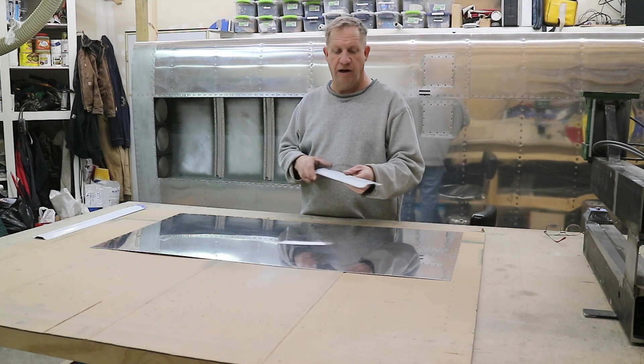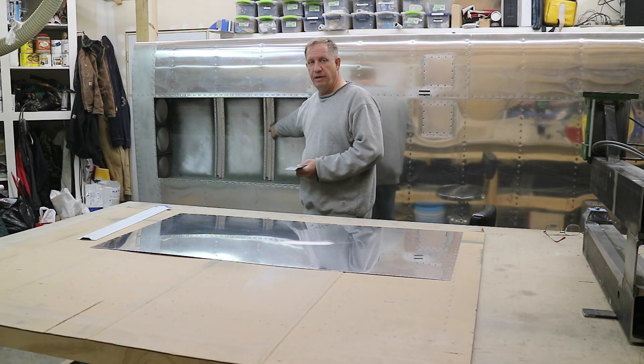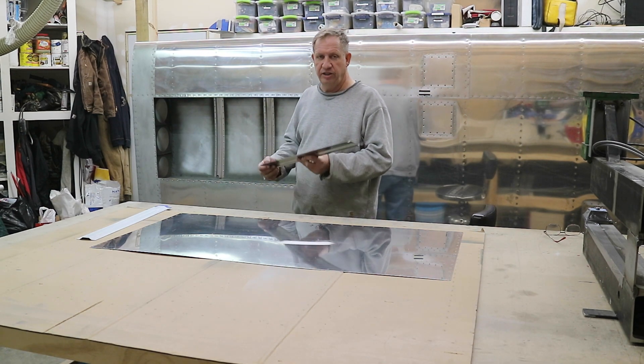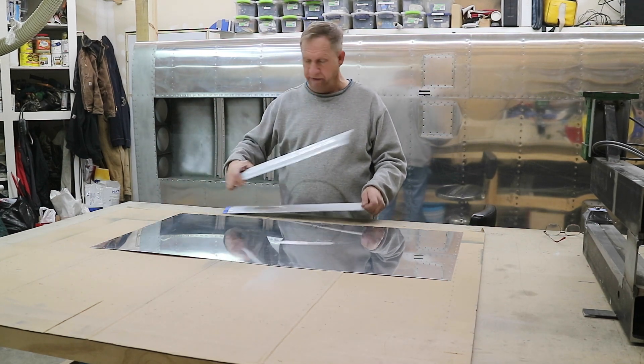The stiffeners — I already made these. Back when I made the stiffeners for the top skin, I made eight of them so that I have enough for everything. So I've got two of them ready to go, other than they have to be drilled and fitted.